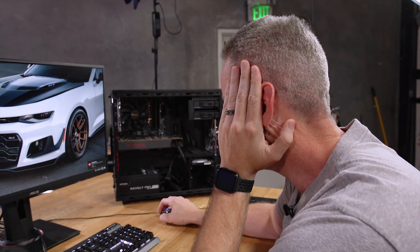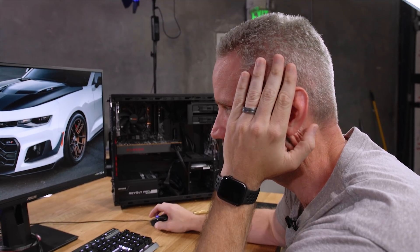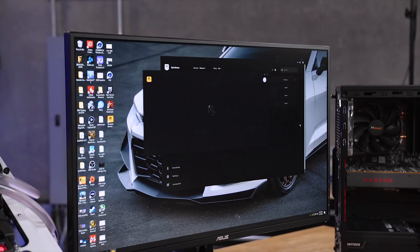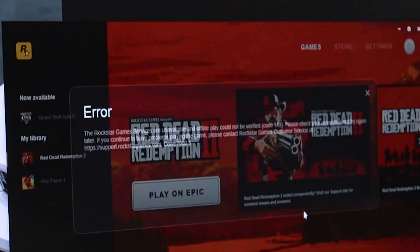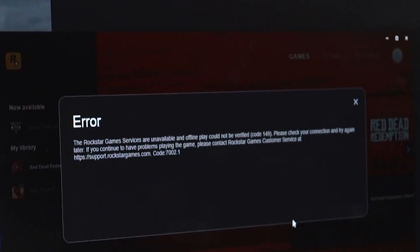The other thing we're going to do now — which was actually recommended to me by one of the board partners — was to update your EFI or your BIOS on your motherboard. Apparently it matters. Okay, so here we are in the new BIOS. I really don't expect anything to improve, quite honestly. I don't think it's going to work. Nope. Rockstar game services are unavailable and offline.